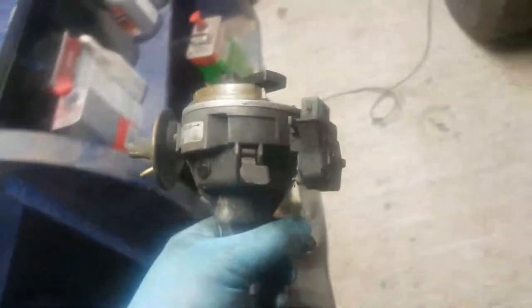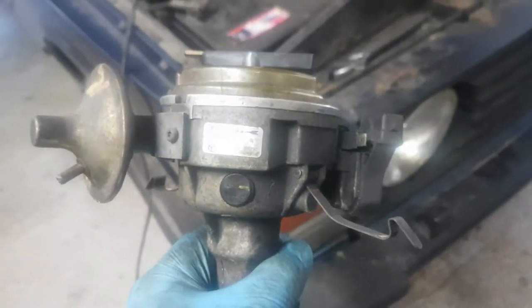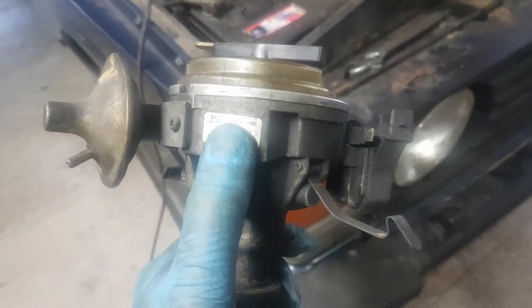In order to work out which way you're going to turn it, the best thing to do is look at your distributor. More often than not, your distributor will have an arrow showing direction of rotation. We can see that this one is rotating clockwise, so it's quite important that the drill also winds clockwise. Right, let's give this a go.